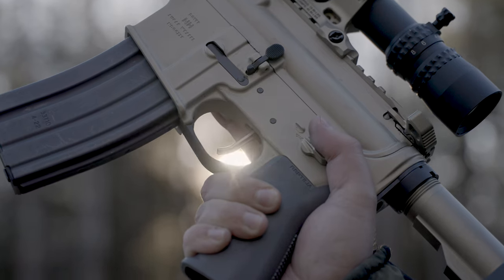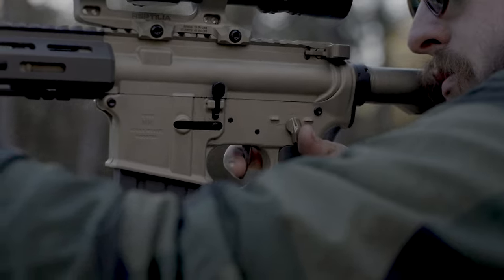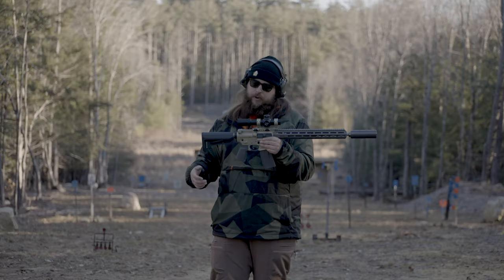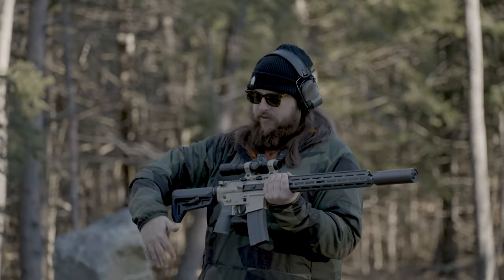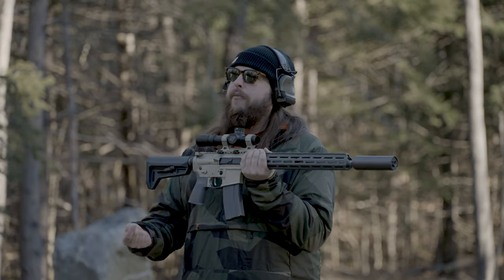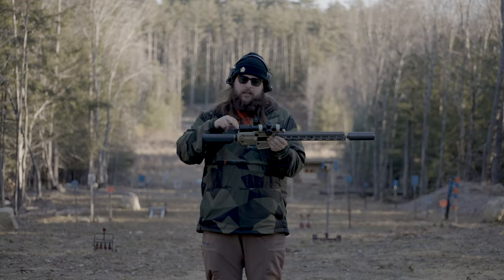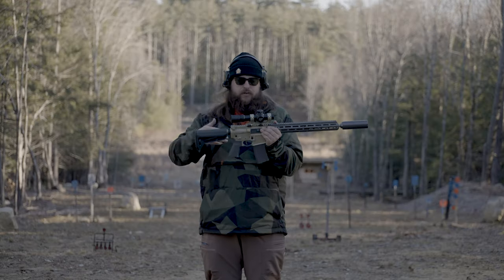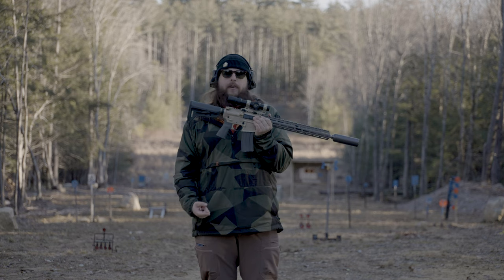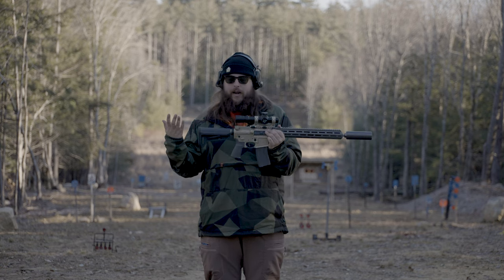We have literally the best trigger ever made in this gun. You can drop that trigger in any gun — if you don't have this gun, you can drop it in your own gun, so you should get one. Within the receiver set we have some premium features: a Radian 70-degree ambidextrous selector, a Radian Raptor charging handle — clear anodized, matches the receivers and everything else we do. Literally the best trigger ever made.